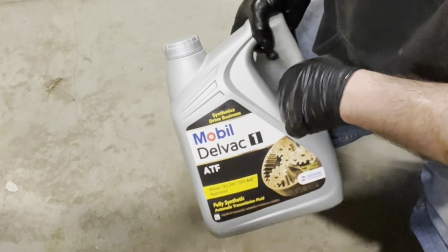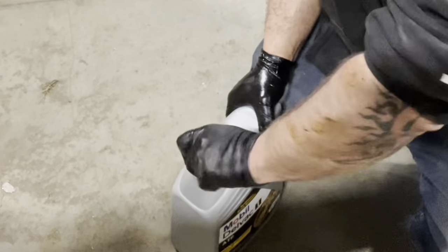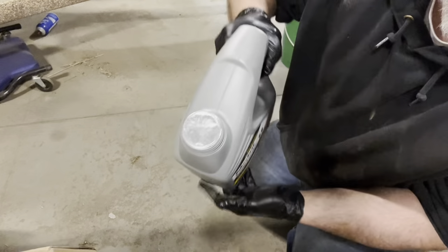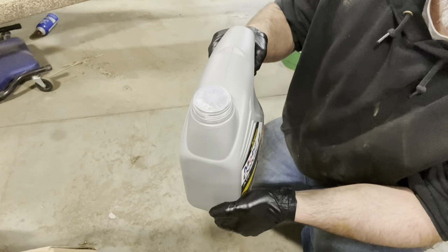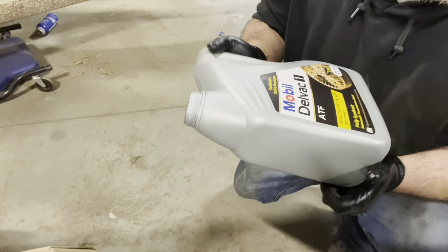I'm going to show you how I open a jug of oil, especially with a big neck like this. So depending on which way you're pouring — if you're going to be pouring it sideways like this or like this — it's really good to know that. I'm going to be probably pouring like this.